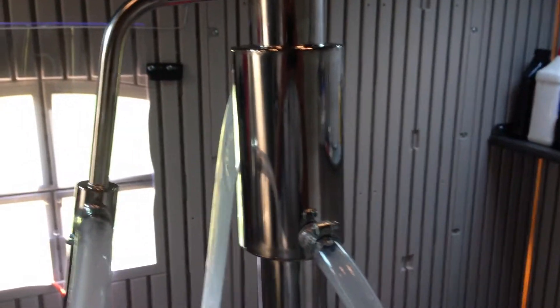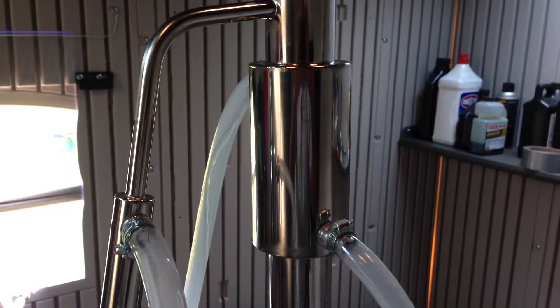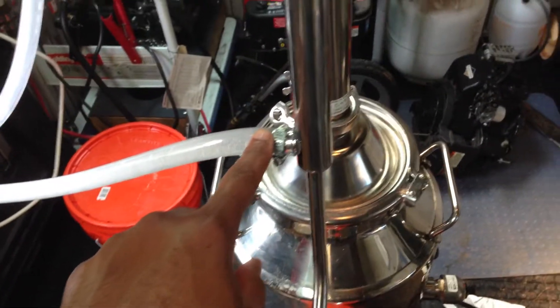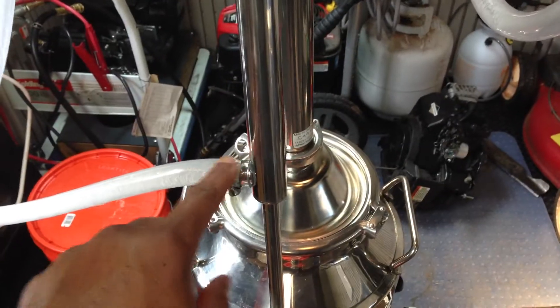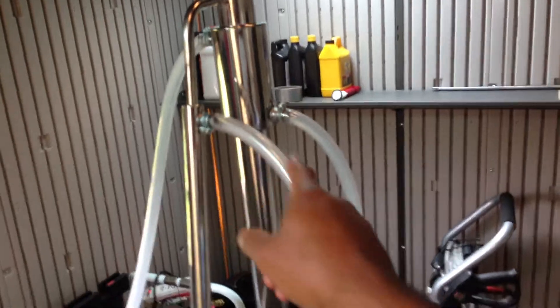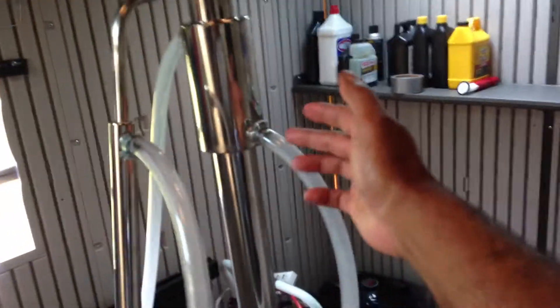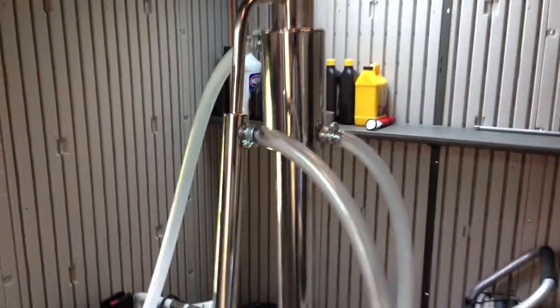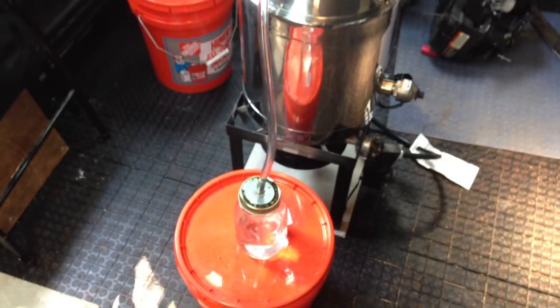I really thank the viewer that made the suggestion. If you buy one of these, have the water coming in from the bottom to the condenser and going up. Then connect the tubes — this tube here is connected to the bottom of this part of the reflux column. That produces a lot better quality of ethanol.